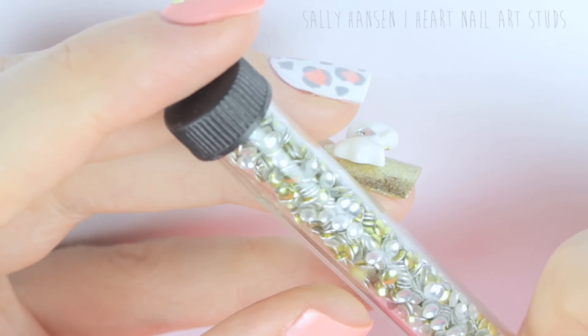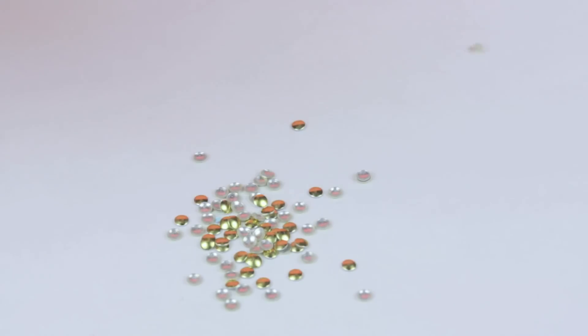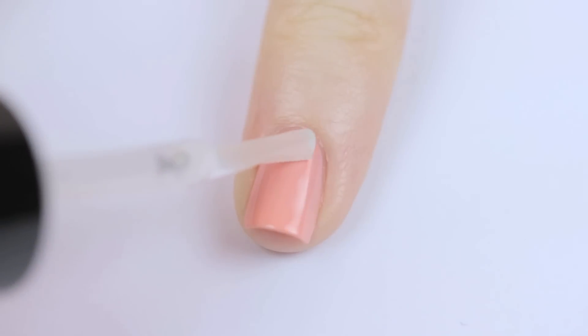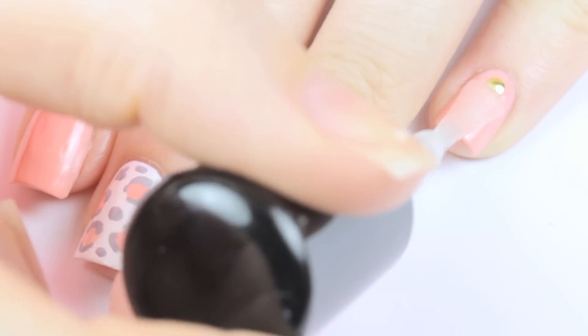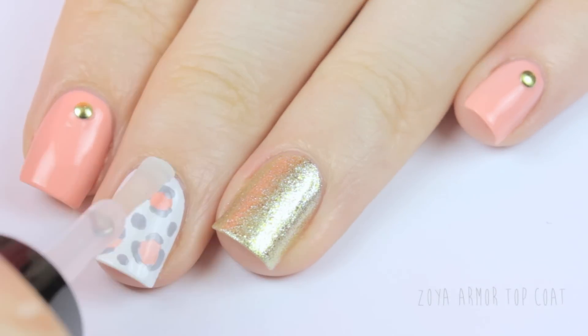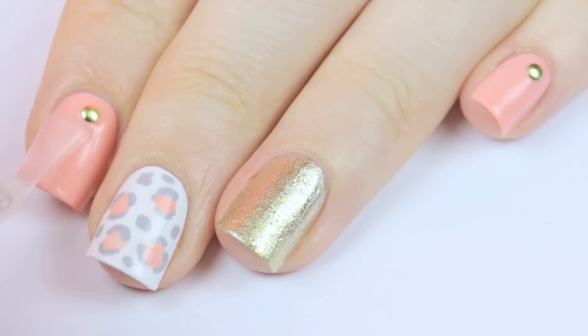Next, we're going to add some little gold studs to all of the pink nails. These ones are from Sally Hansen's I Heart Nail Art Collection and can be found at most drugstores. Just add a little top coat to where you want to place the stud, then pick up the stud with a toothpick that has a little bit of top coat on it and press it firmly on the nail. Now add a top coat over all of your nails — this will seal in your design and add a beautiful shine, and it will also make sure that those studs won't be going anywhere.